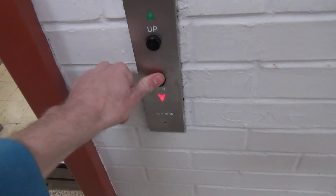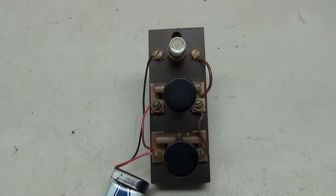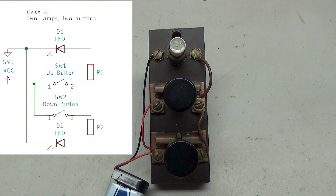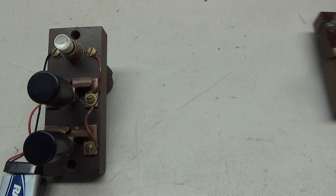Another option might be you have two lamps — one for up and one for down — and you want to make it where the up button lights up the up lamp and the down button lights up the down lamp. Modifying the first circuit a little bit, we have this circuit which will allow you to have the up button turn on the up lamp and the down button turn on the down lamp.